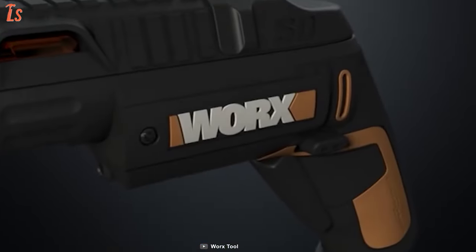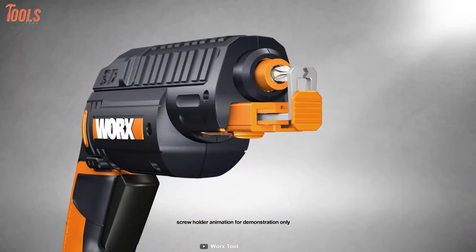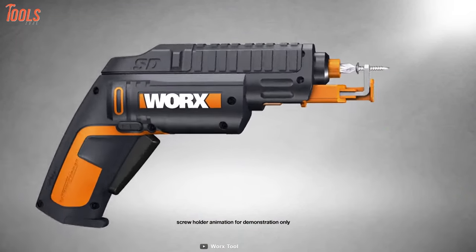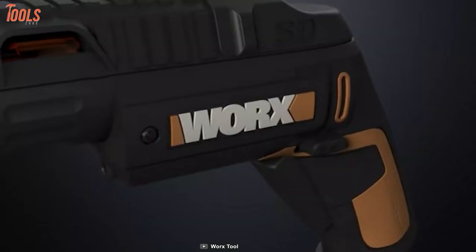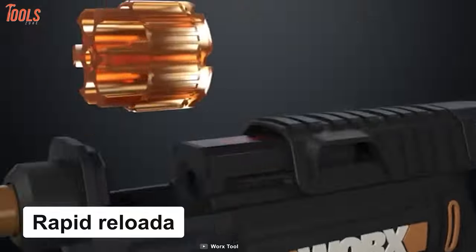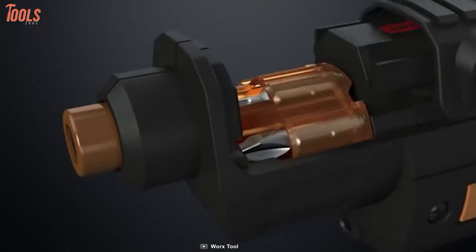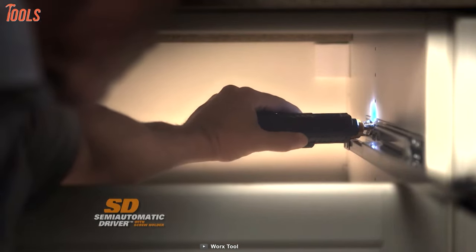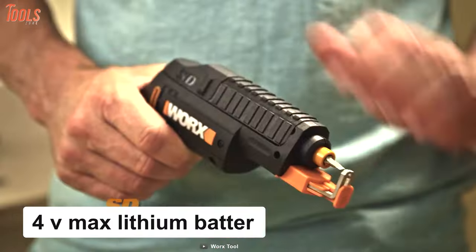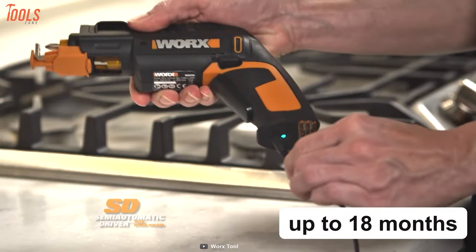Do efficient screwdriving with the WORX WX255L, a semi-automatic powered screwdriver that's lightweight, easy to grab, and provides maximum convenience for drywall work. It comes with a rapid reloadable cartridge that stores six bits in the tool and eliminates bit losing, while the screw holder attachment holds screws firmly in place for one-handed operation. This cordless screw gun is packed with a powerful 4-volt max lithium battery that provides substantial runtime and holds a charge for up to 18 months.